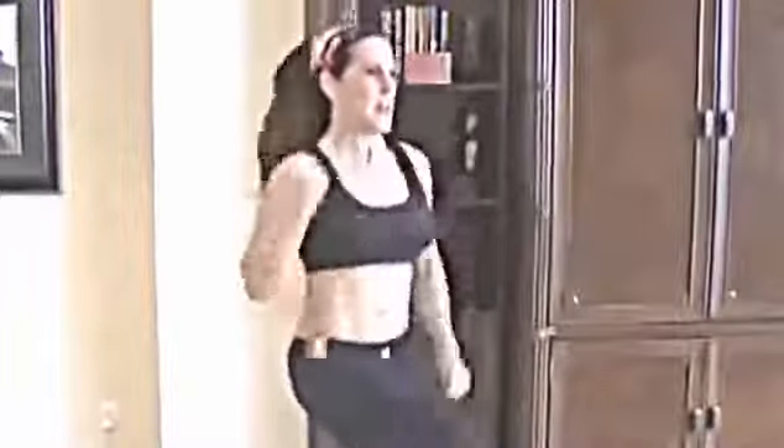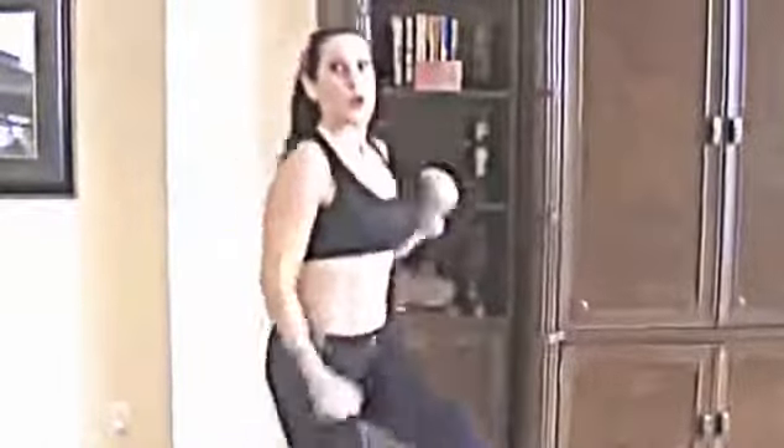Last exercise — a one-minute march in place. Let's really march this one out. This is that last minute, come on, give it all you've got. I know you can do it! Those were 10 exercises, each one done for a minute. That was great, everyone!